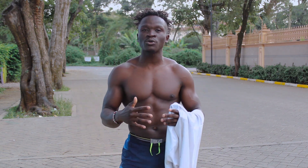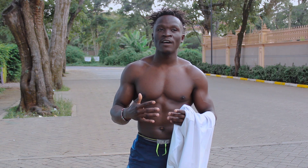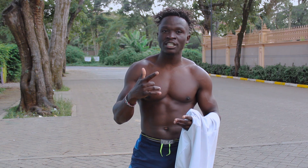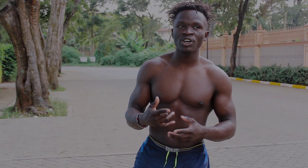Hey FitFarm, welcome back to my fitness channel. Today we are here to rectify a big mistake that most people do when doing push-ups, so get ready to be taught.